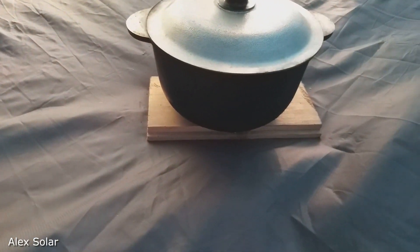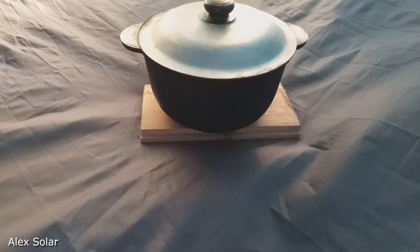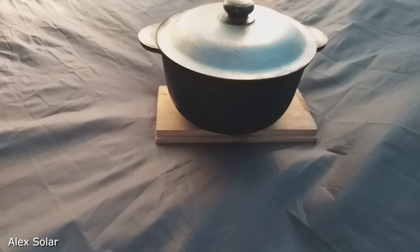The pot in the tent should be put on stone or metal to avoid burning the bottom of the tent.